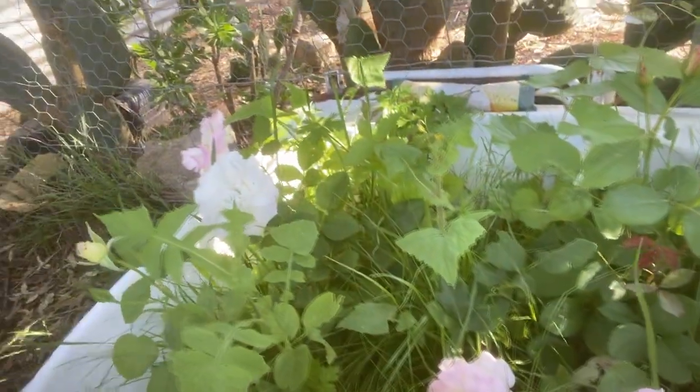This is one of my propagation beds. It's absolutely full of High Hopes roses that I've propagated. Absolutely stunning. I actually had Old Fragrance and Blue Moon as well, but I don't think any of the Old Fragrance or Blue Moon have taken. Here are more roses that I've propagated from cuttings — High Hopes.